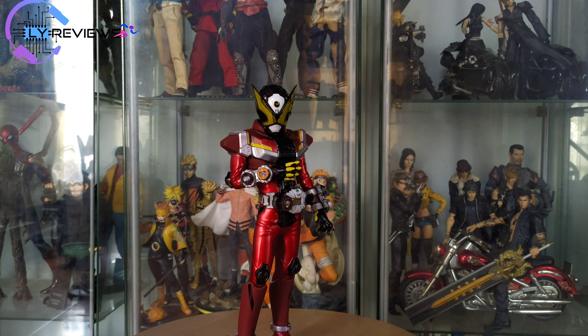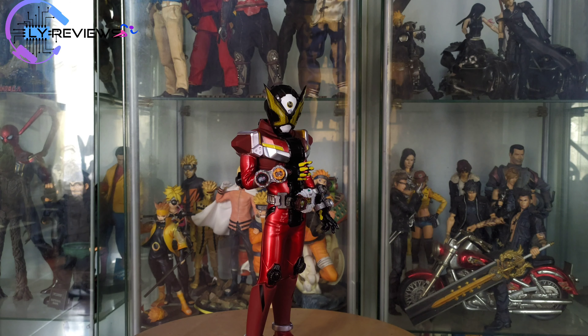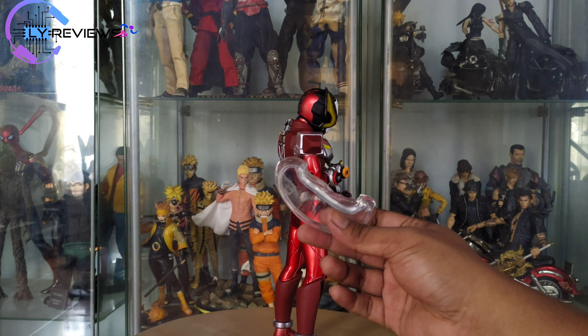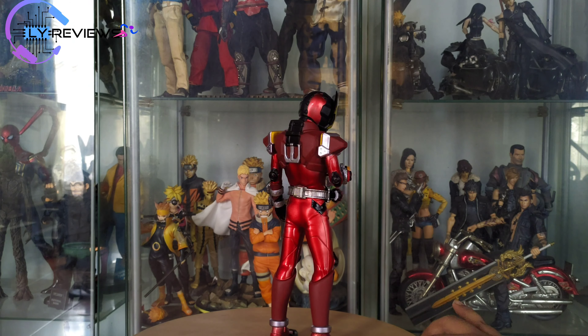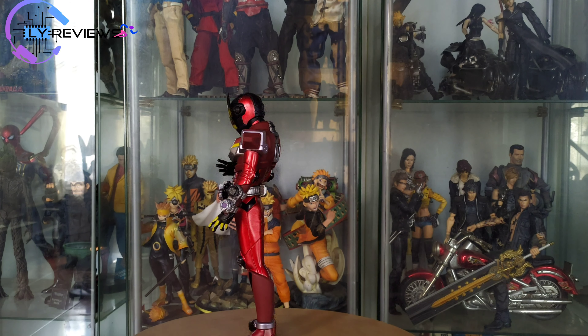Nah ini dia guys, sudah gue lepas dari boxnya. Jadi dia posenya begini ya. Dia sebenernya dapat tali buat mengikat si kaki, cuma tanpa pengikatnya juga udah bisa berdiri. Ini penampakan belakangnya.